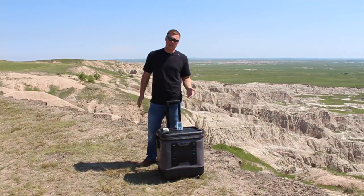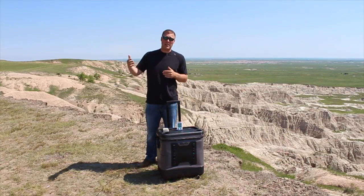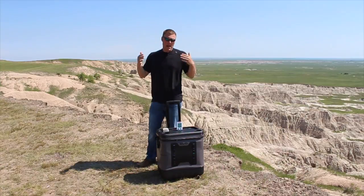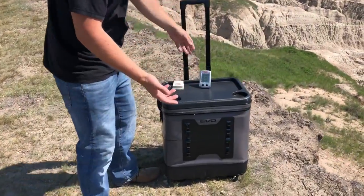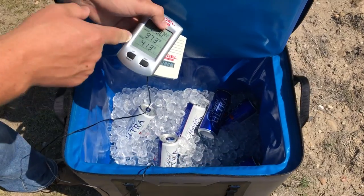This is a much larger cooler — 50 quarts versus the 20 to 30 quart coolers we tested previously. We've doubled the amount of ice to keep the percentage about the same. Let's take a look inside. We went from 10 pounds to 20 pounds of ice, and I've put six beverages in there right now.